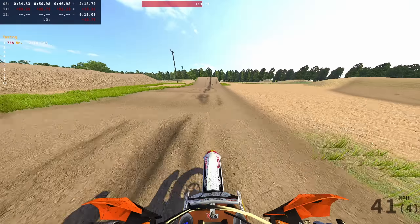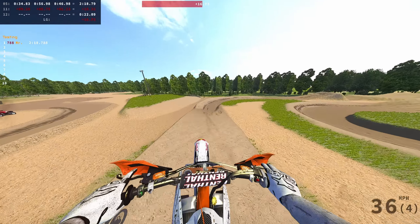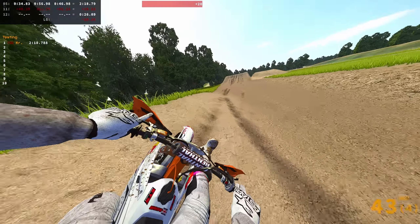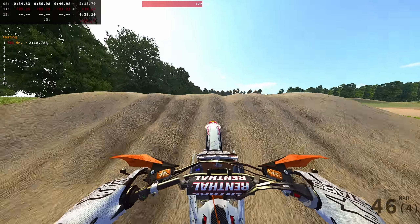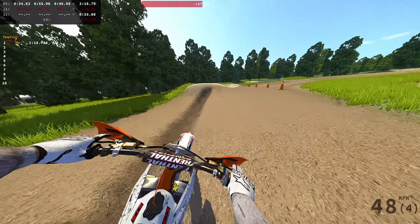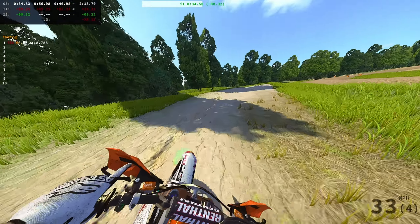That rut on that face is so deep — I love it. Get on the power. This game doesn't have the best e-road system, but if you do it right and set it to the right amount, you can have a ton of fun. Oh my god, I sent a fatty on that one — hit one of those booter lips!